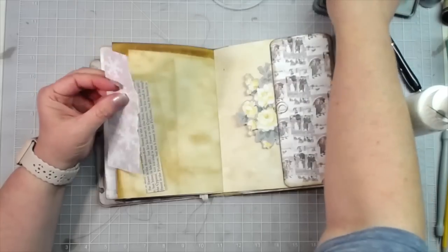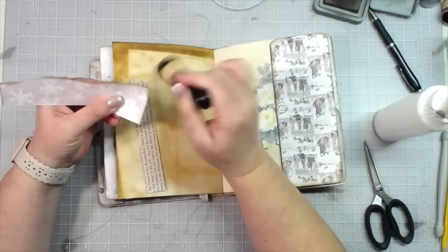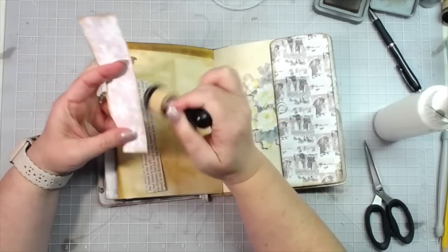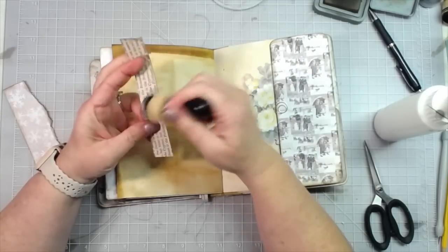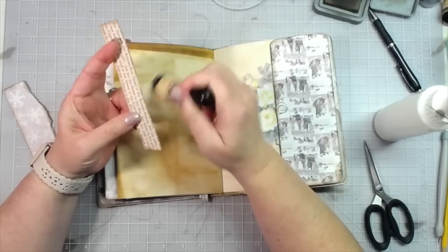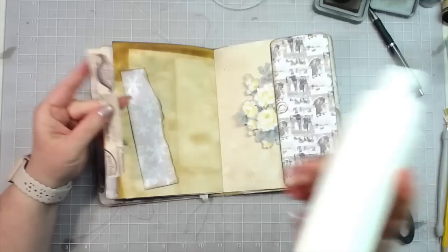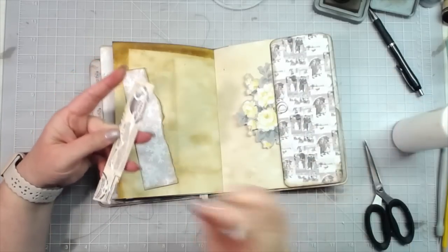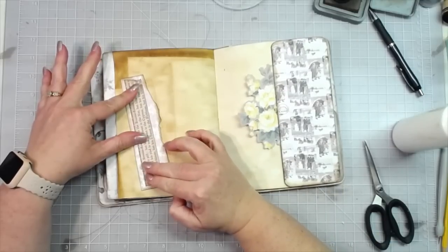I've just torn some of the paper from the paper pad — I love a good inked and torn edge. That's just a piece from my scrap pile; I love decorating with scraps. Ink both of those pieces and we're going to make a little side tuck, but not a full page side tuck — a little more decorative. Put glue all over the back of that piece and add it on. My words are sideways — I'm good with that.